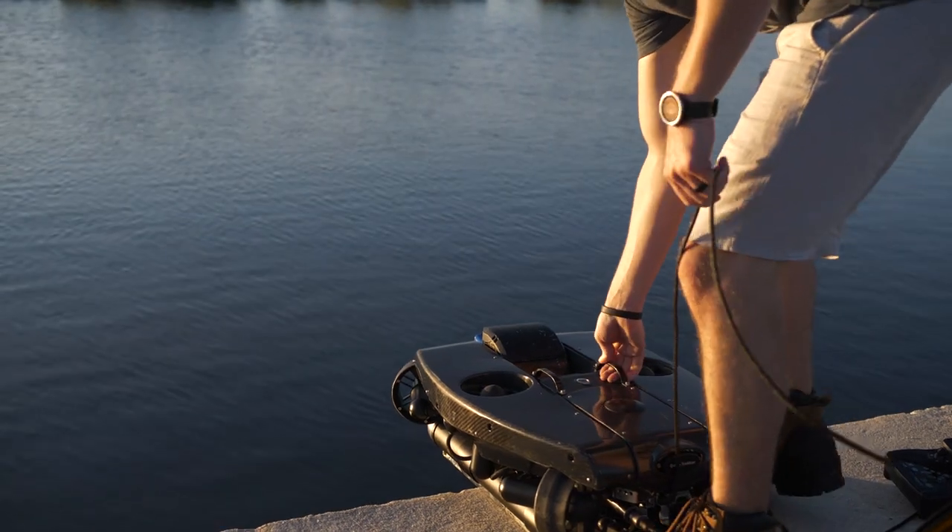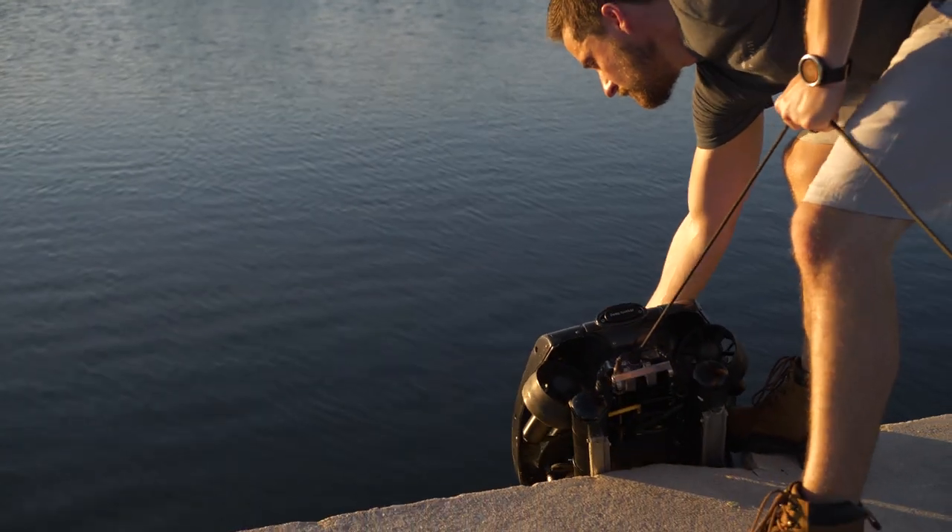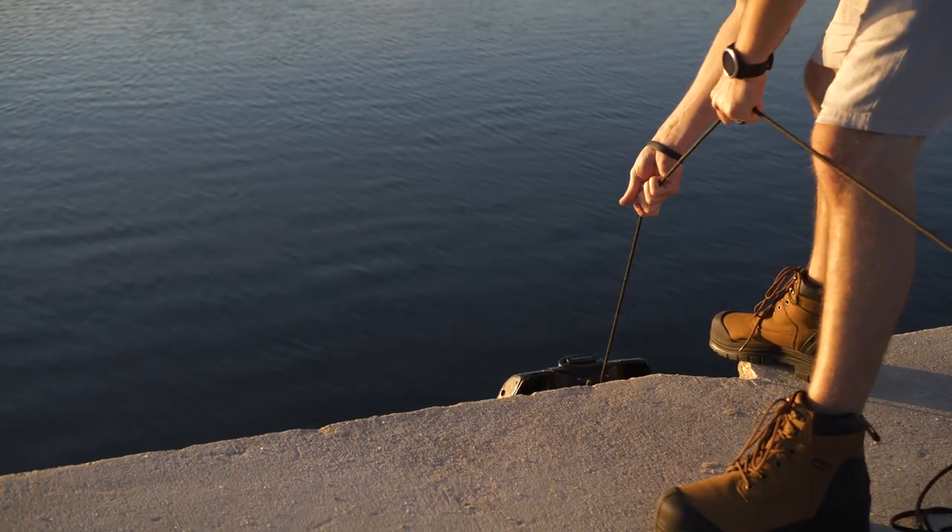Deploy the ROV, lowering it by the tether. The tether has a 90 kilo or 200 pound brake strength. Feel free to lift and lower the ROV by this method.